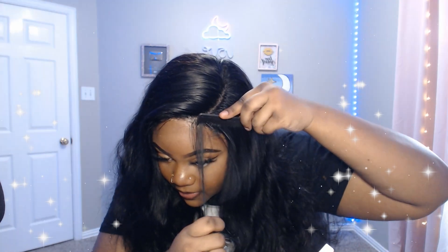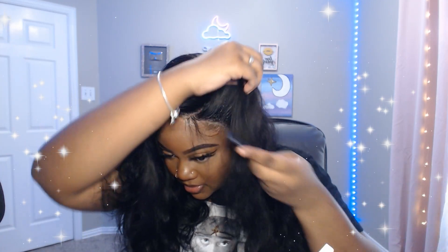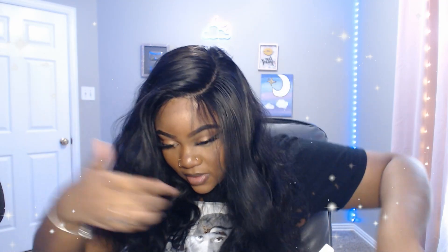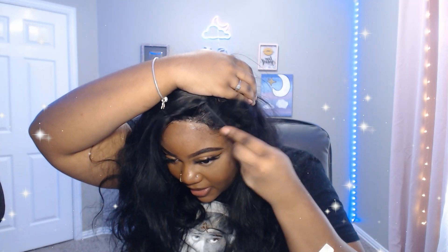I'm gonna comb this out. There's some leftover glue that's making the hair stiff — I could have put alcohol but I'm lazy, so I'm just gonna comb it out.